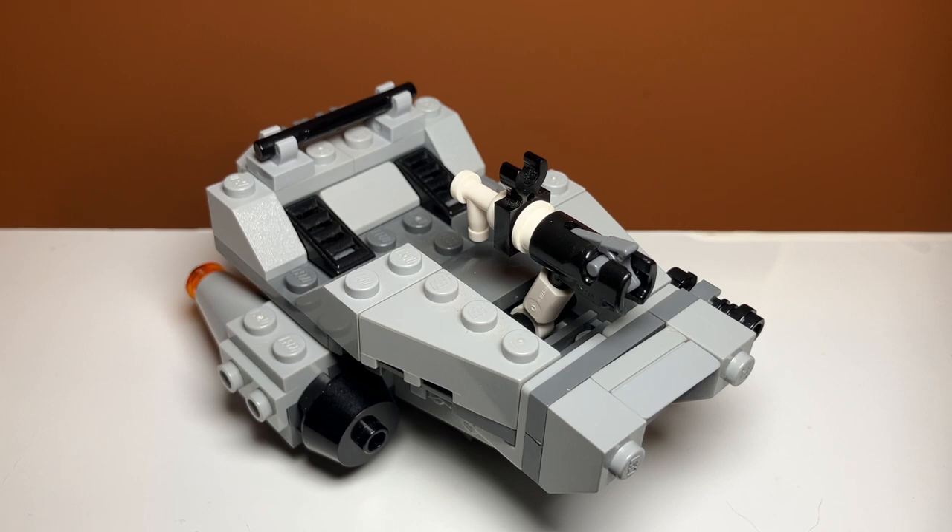Talking about value and price per piece, this set retailed for only $9.99 with 91 pieces, which is about 10 cents per piece. You do get some bigger parts and a great minifigure — I really like the details on him. You also get a nice LEGO blaster instead of just a stud shooter, though they did also include the stud shooter, which is nice. So I'd say the set is pretty decent value for money with a good price per piece, and if you were to buy this for $10 it would definitely be worth it.